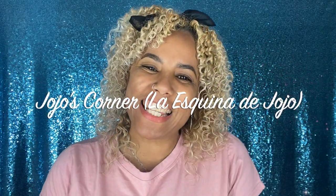Hi guys and welcome back to JoJo's Corners! Hey JoJo! If you're new to my channel, hello, how are you? And if you're not new to my channel, welcome back. Today I'm coming with a different kind of video — we're going to try something new, so if you want to know what we're going to be trying today, keep on watching.